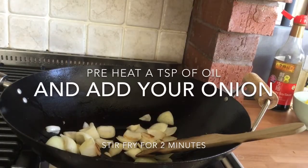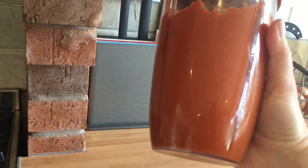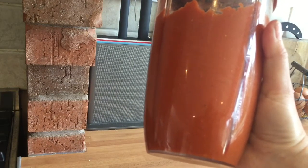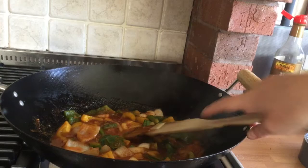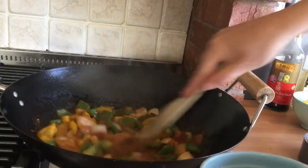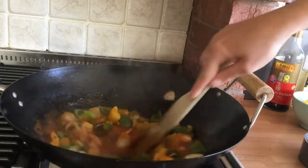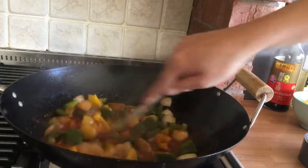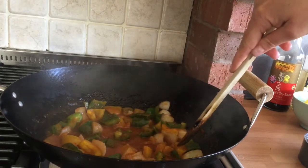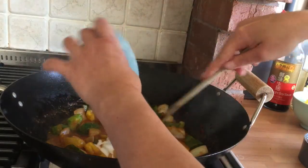Once your onion is softened, add your pepper. Add your blended sauce to the stir fry vegetables and bring it to the boil. Once your sauce is bubbling, pour in a little cornflour — don't put all of it in at once because you don't know how thick it will make your sauce. Give it a stir, allow it to boil, and if it's not thick enough then add some more.